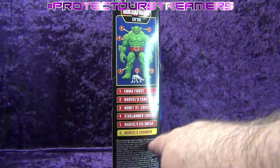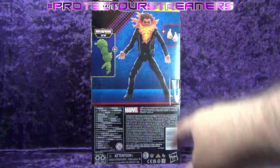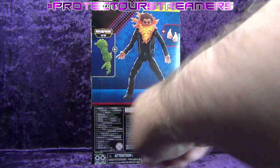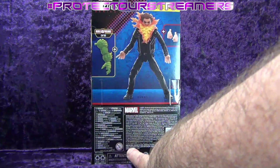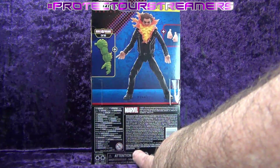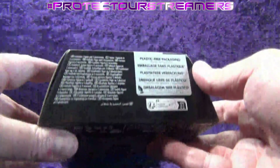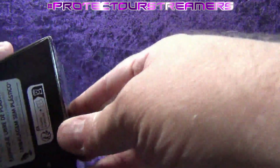There's the whole wave: Emma Frost, Marvel's Fang, Monet St. Croix, Star Jammer Corsair, Marvel's Kid Omega, and Marvel's Chamber. Legal jargon on the back — picture of the figure, picture of Chode's left arm, accessories. Ages zero to three — you know what that means. More legal jargon, Houses of... and barcode. On the bottom: plastic-free packaging, multilingual legal jargon.